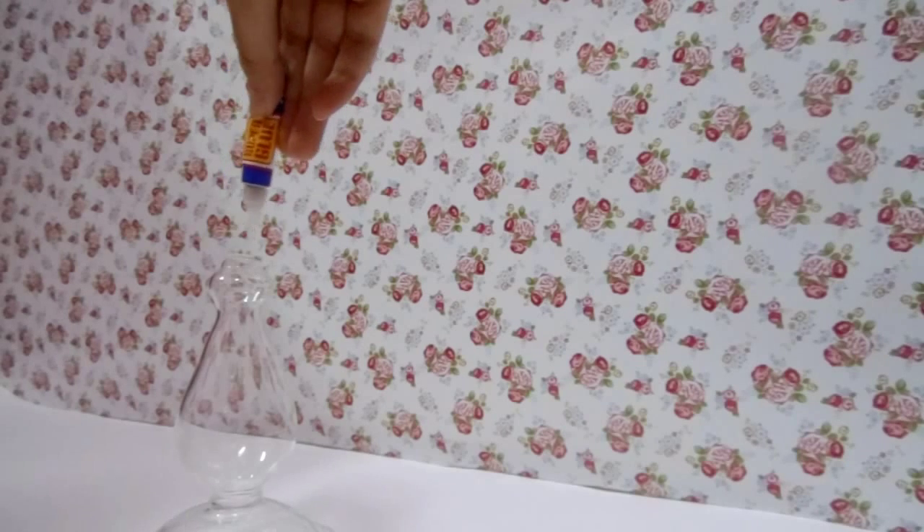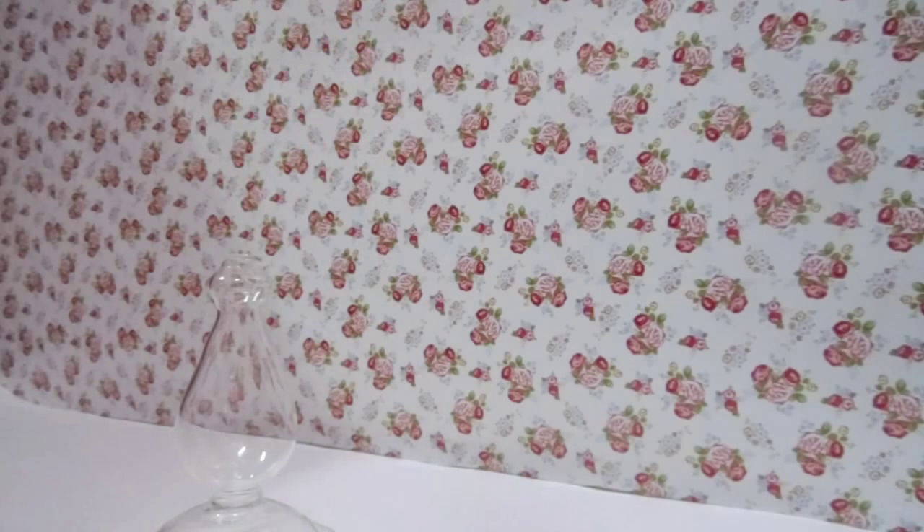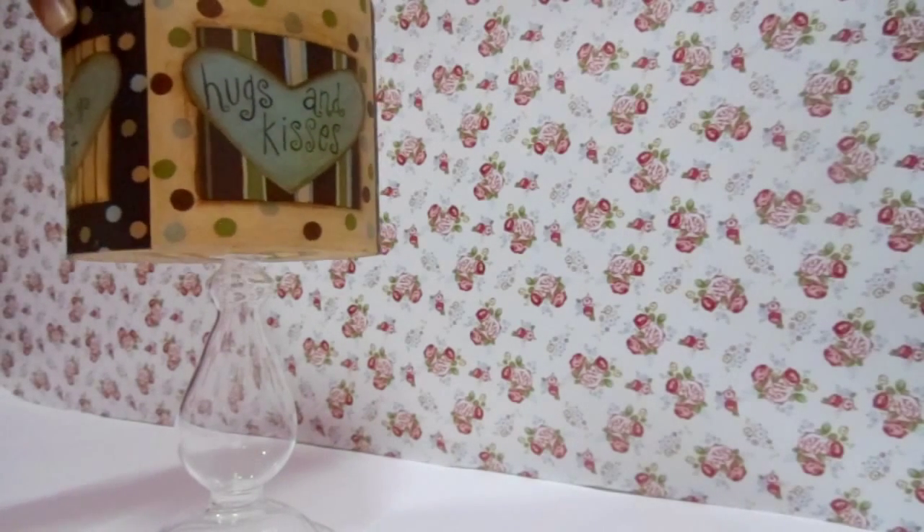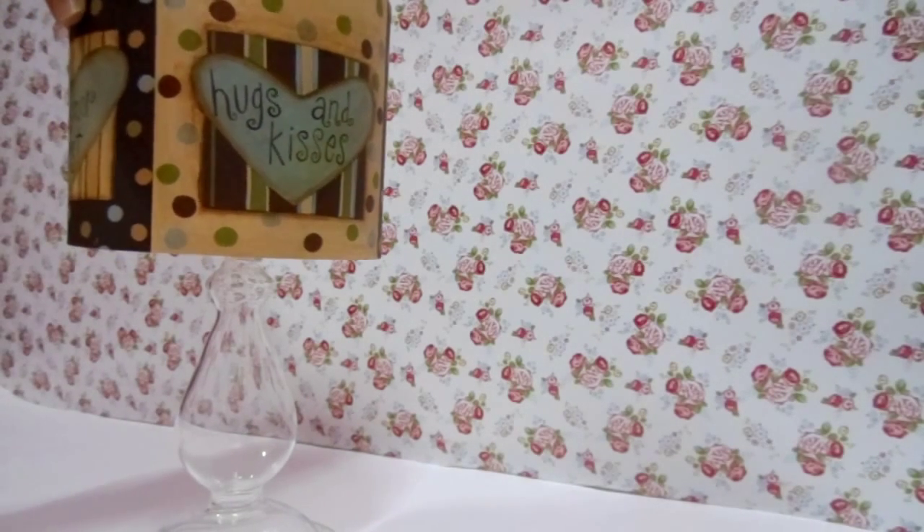So basically, all what you want to do is apply the glue on the top of the candle handle and try to stick it into the middle of the box. You can do it the way you feel comfortable with.